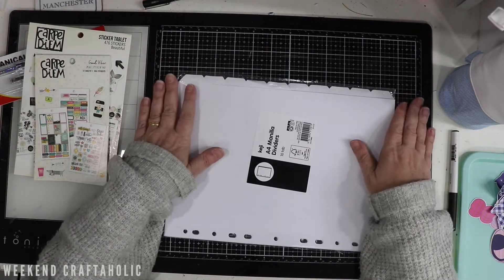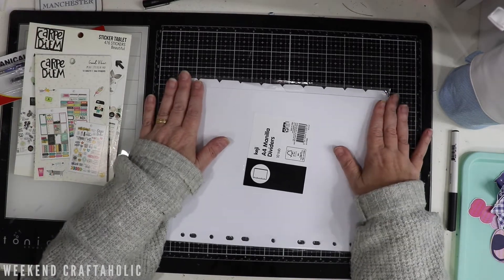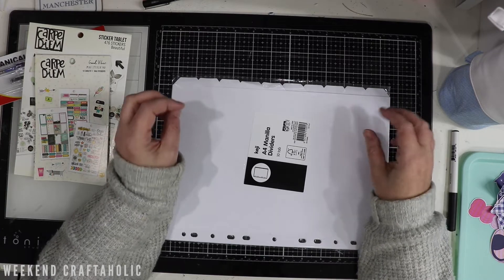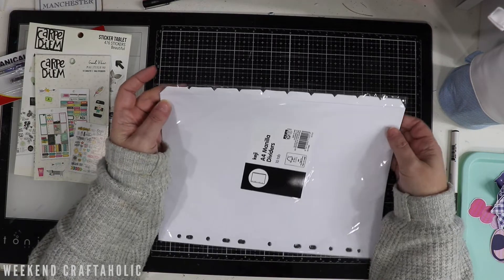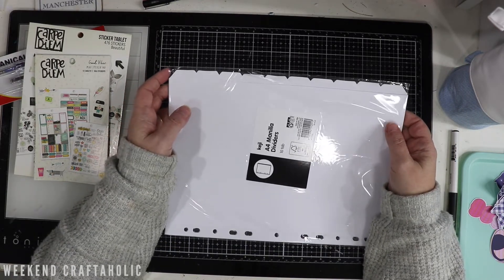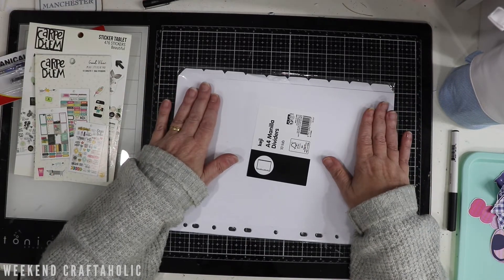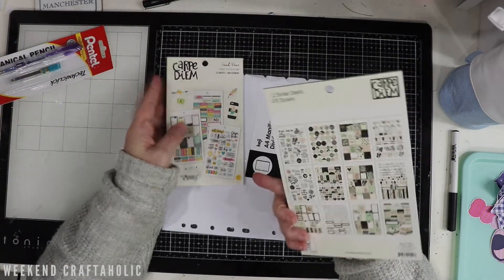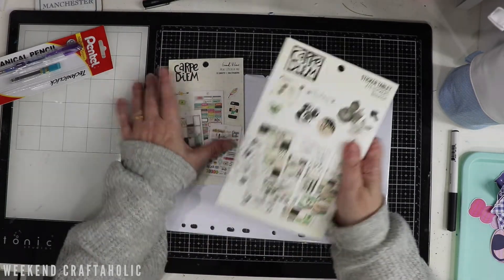So as part of getting ready for next year and watching lots of videos on how people organise their stickers, I thought I'd give this method a try because I do have lots of sticker books. I've already ripped out various themes - whether it's homework, chores, all that kind of stuff - so I thought this might help me get to them a little bit quicker. I've got lots of random sheets as well, so these sticker books are going to get ripped apart if the plan works out well.